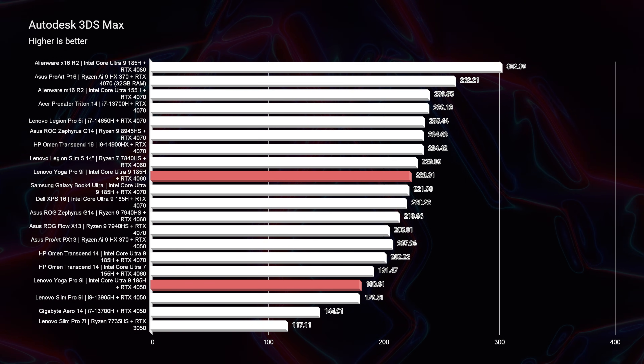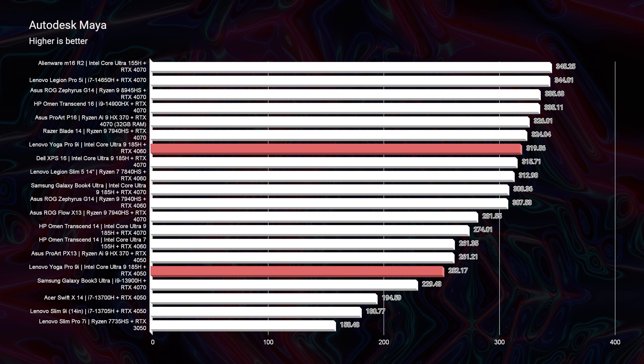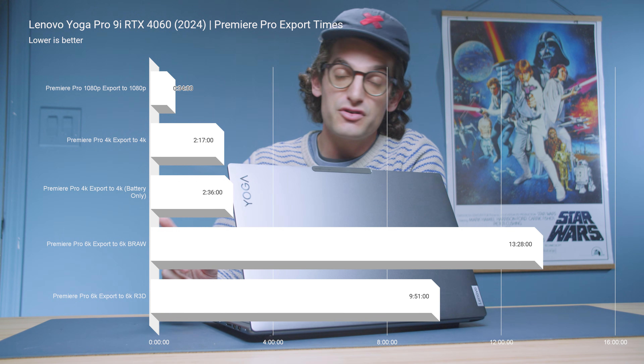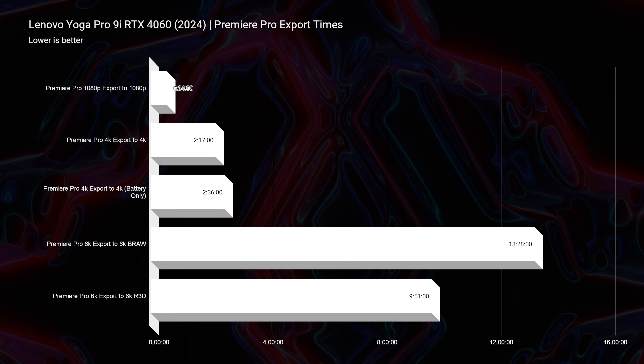For 3D modeling, the RTX 4050 version scores 180 in 3DS Max and 252 in Autodesk Maya. For the RTX 4060, 3DS Max gets a 223 and Maya gets a 319 — a noticeable jump if you're frequently in 3D modeling apps. For video editing, the RTX 4050 exports a 9-minute 4K clip in 2 minutes and 47 seconds; the RTX 4060 does it in 2 minutes and 17 seconds. The bigger difference is in the 6K B-RAW export: the RTX 4050 takes 20 minutes and 36 seconds versus the RTX 4060 at 13 minutes and 28 seconds. Those are significant time savings if you're handling 6K footage. If you're serious about content creation, I would definitely pick the RTX 4060 version.